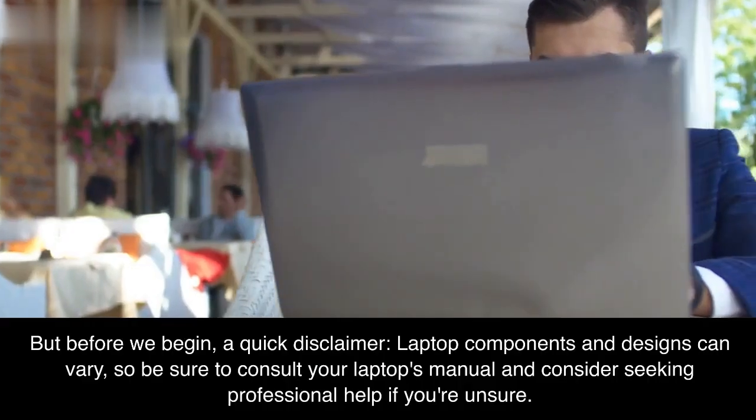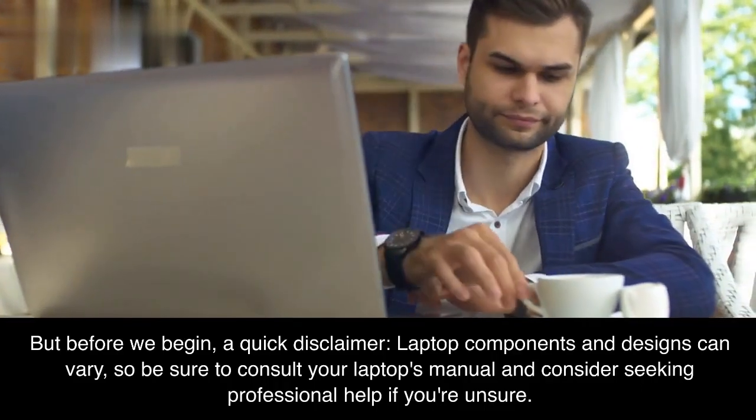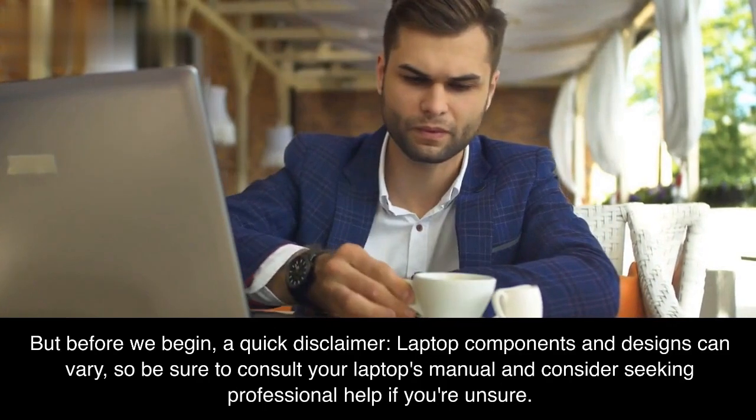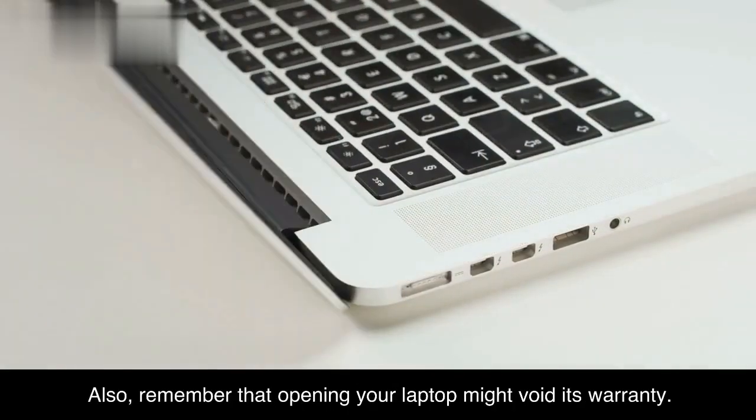But before we begin, a quick disclaimer. Laptop components and designs can vary, so be sure to consult your laptop's manual and consider seeking professional help if you're unsure. Also, remember that opening your laptop might void its warranty.